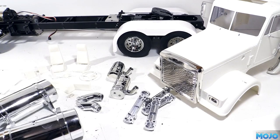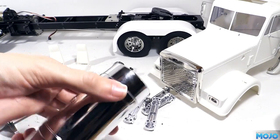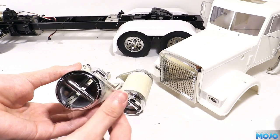So as a start we've got quite a few bits to paint. The chrome parts need masking as we only want to paint the details, not the whole thing. This is where being really careful pays off — we want a nice crisp edge to the paint, and quality masking tape helps a lot too.